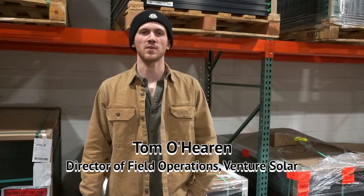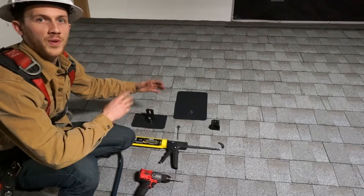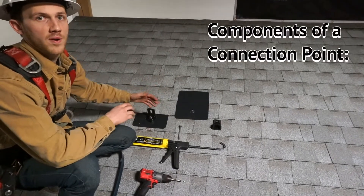Hello, I'm Tom O'Heron. I'm the director of field operations at Venture Solar. I'm going to walk you guys through what the components are of each connection point.